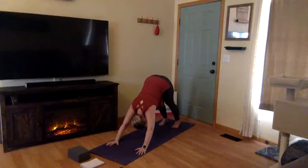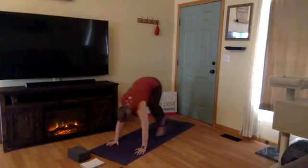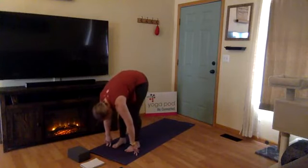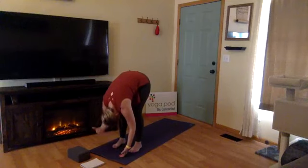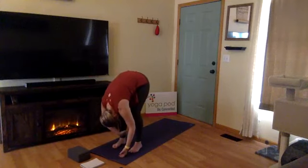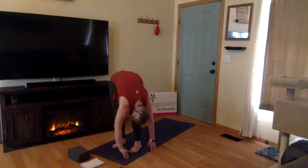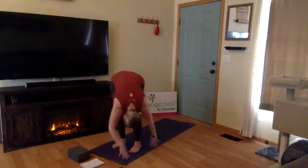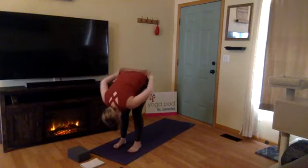Inhale, gaze to the top of your mat. Maybe bend your knees. Exhale, with small steps walk your feet towards your hands at the top of the mat. Your head is hanging heavy — we're in a forward fold, gazing back behind you. Maybe swing from side to side and play around with your movement. This is your first forward fold of the day. You should be feeling a stretch along your entire backside — your back, low back, glutes, hips, and hamstrings should all be opening up.